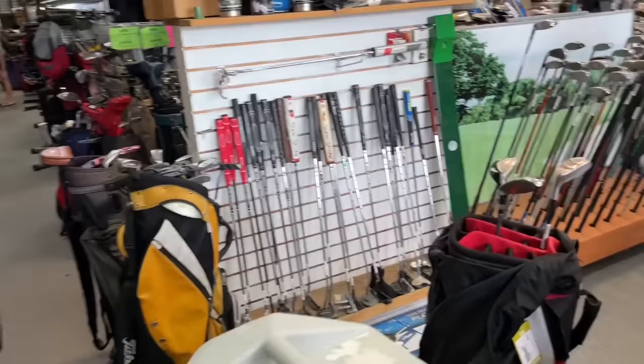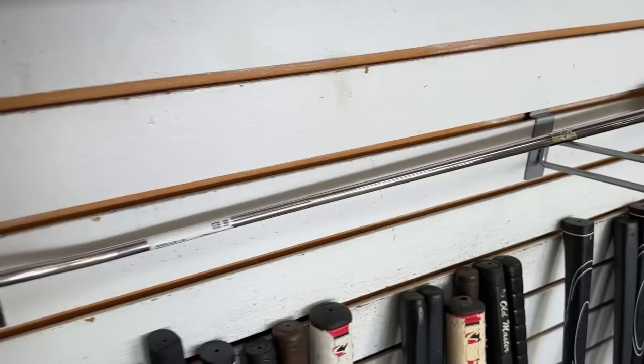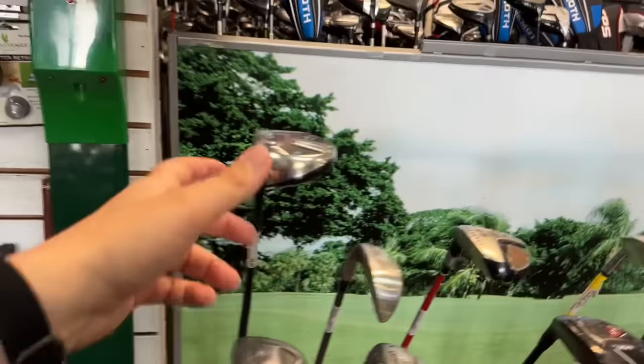They've got a Sabertooth XG — the Rocco Mediate Special. This is a putter very similar to the one he used when he was battling Tiger at Torrey Pines. Got a Lazarus Hybrid over here — another Amazon Special. Ping Moxie.